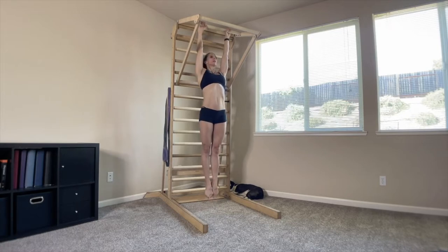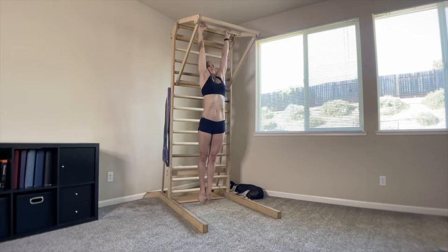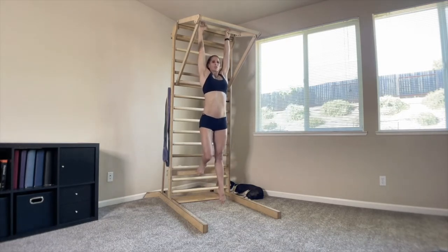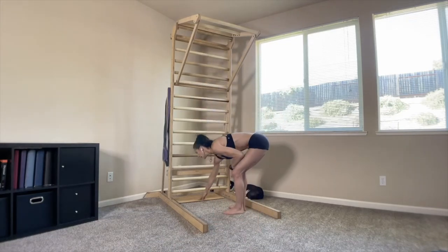Elbows stay nice and straight and these are controlled. You're not dumping into your shoulders. As you come down, you're controlling it all the way up and all the way down — five to ten, however many you want to do, depending on strength, grip, all the things. Just kind of take inventory of your shoulders pulling relatively evenly. Those were hanging shrugs.